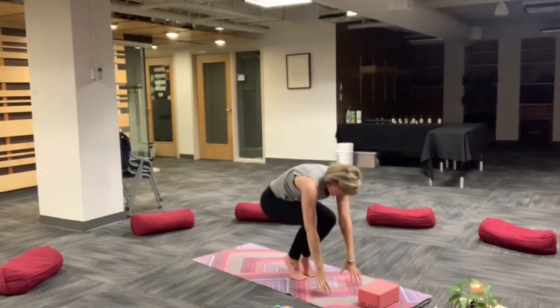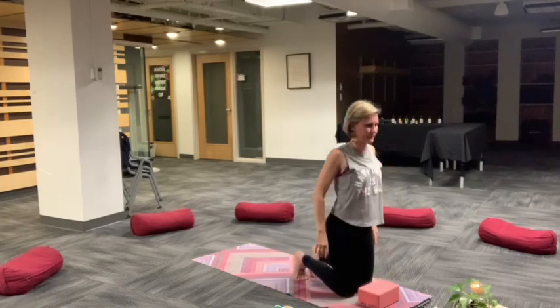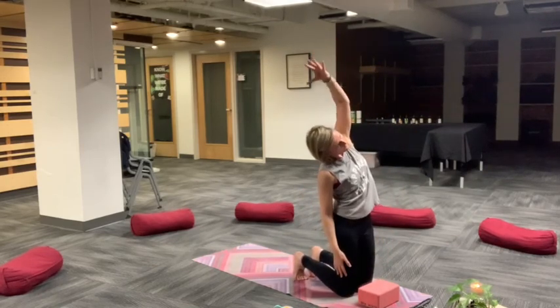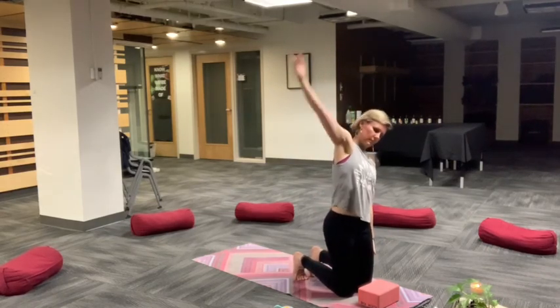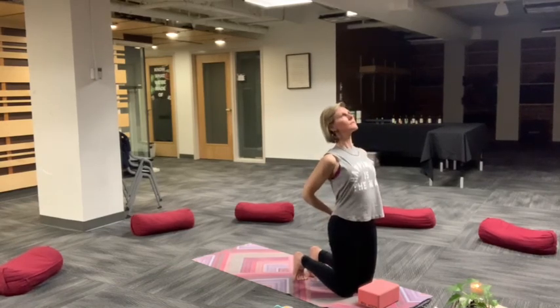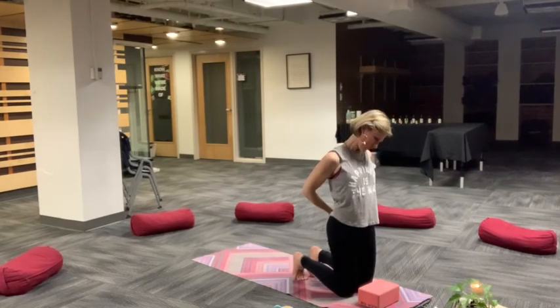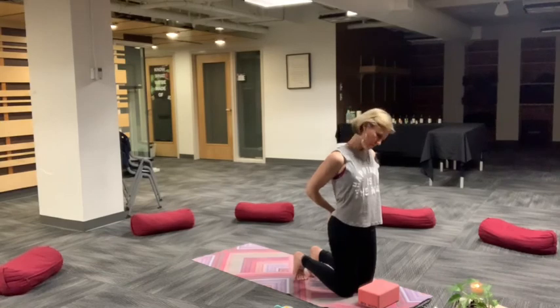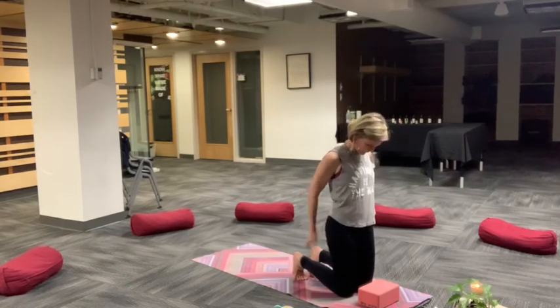Halfway lift, inhale length. Exhale, tuck and curl. Roll shoulders away from ears and again come down to knees. This time standing on your knees for modified side body stretches. Interlace hands behind you. Open up through the front line once again. Drawing tailbone down, protecting low back by engaging core. Draw chin to chest and then find your shoulder movements. Chin to chest, ear to opposite shoulder.